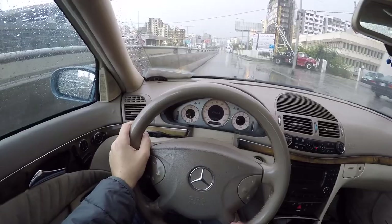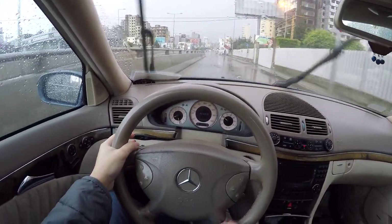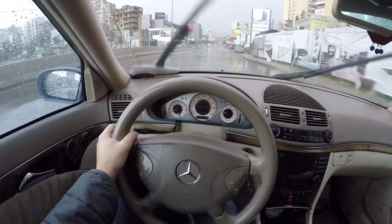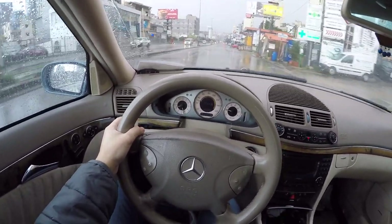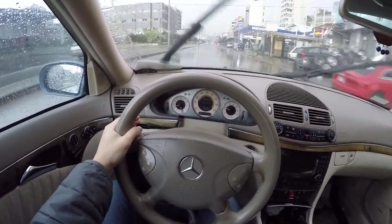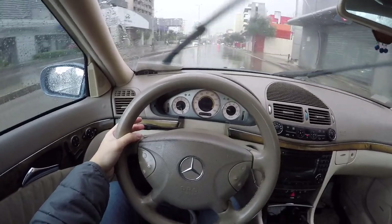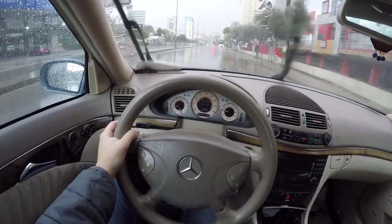40 kilometers per hour is about 25 miles per hour, so now I can use cruise control. All I do is push it up and the cruise control is set at 30 miles per hour. To increase speed, I just push up, and to decrease speed, just push down. To cancel cruise control, you can either push the stalk away from the driver or just touch the brakes.